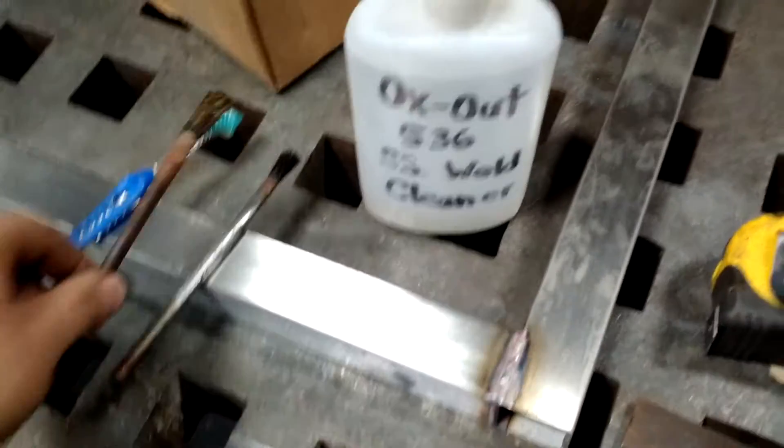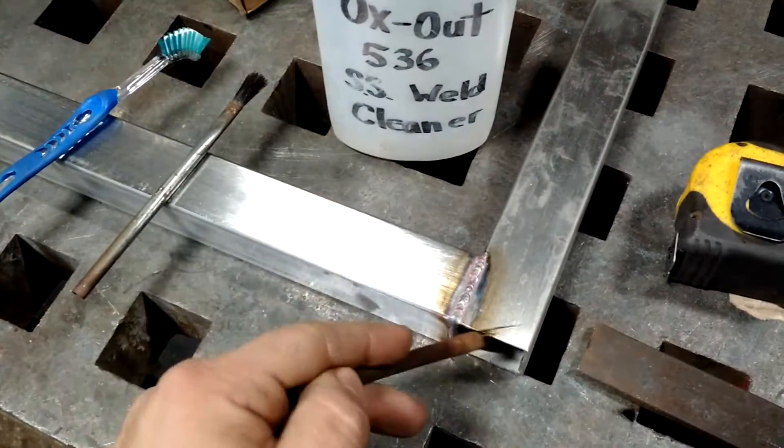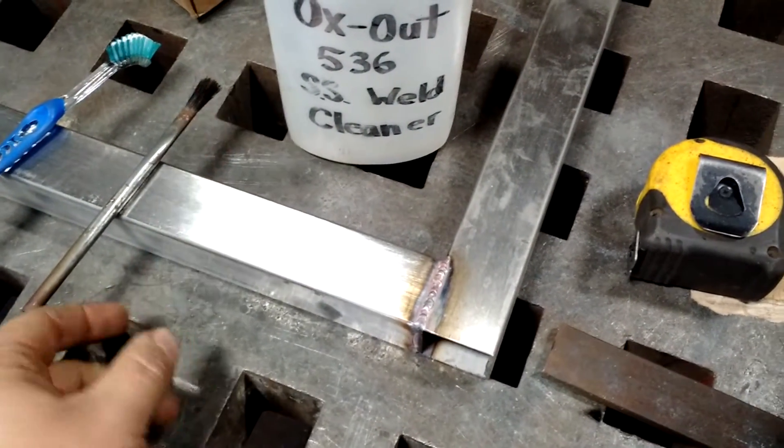What's up guys, Josh here. Wanted to share a little acid brush hack I have for you guys. I'm constantly using stainless steel cleaner, cleaning discoloration off of stainless steel, off my welds and stuff.